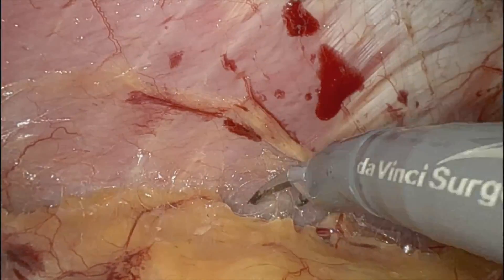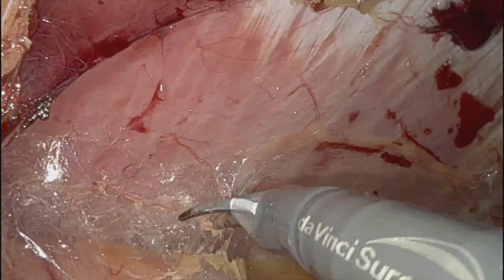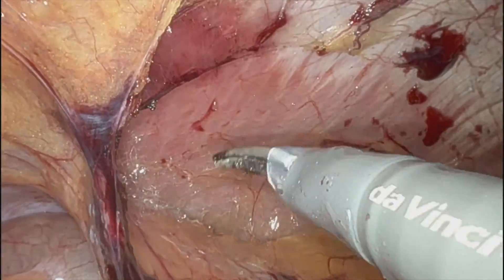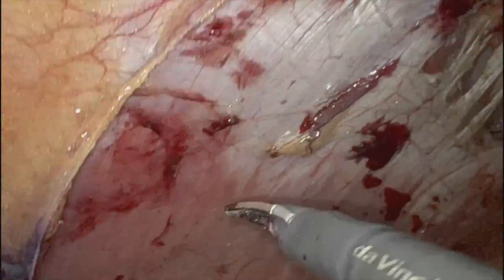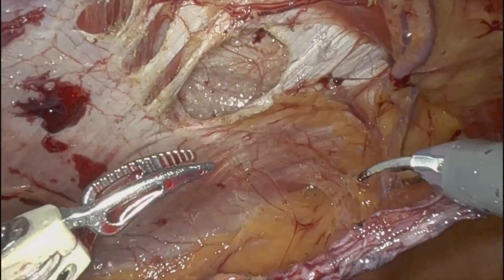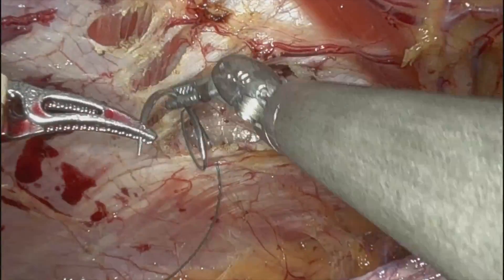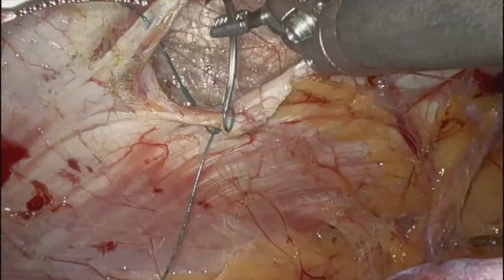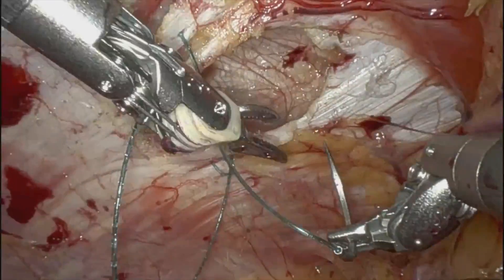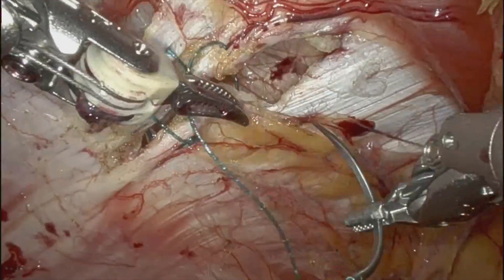Still working on this pocket, just eyeballing it to make sure that my extra-large 3D Max mesh is going to fit here. I always close the primary defects with spigelians, because the tendency here — it's not bound by anything other than the rectus and the oblique — so they tend to get larger even in the setting of mesh placement.